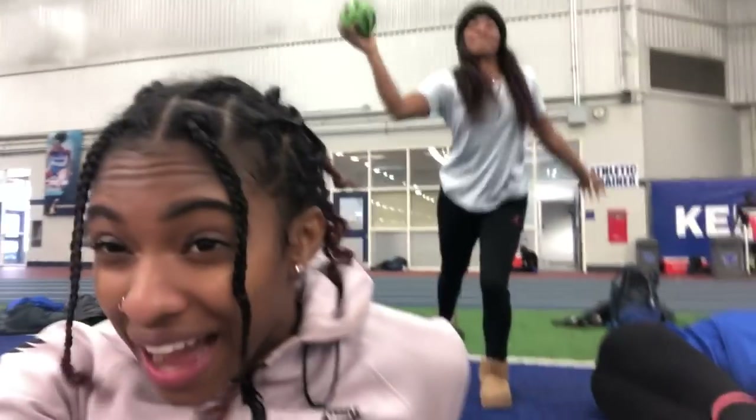My day hasn't been super long. I only had two classes today and they both went pretty well, but that last one was just super boring. After this little practice, we have weights, and that's pretty much it. Then here comes Avery.